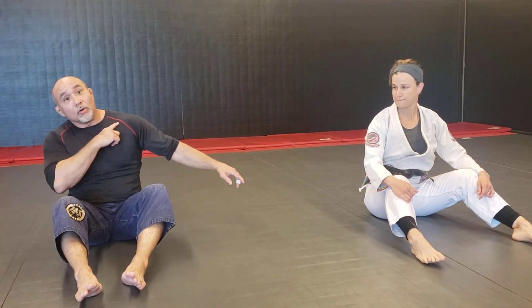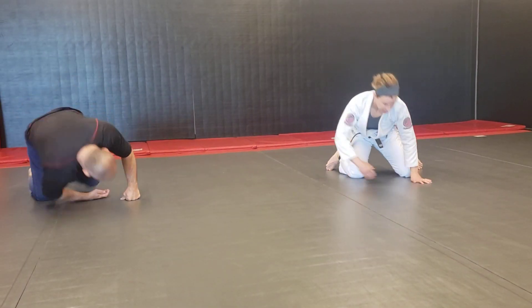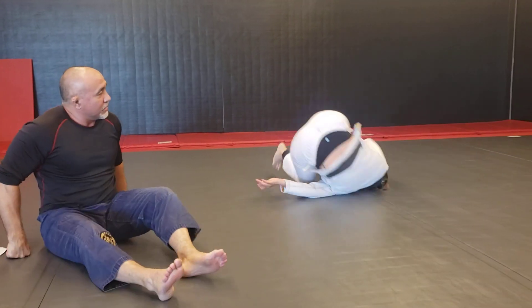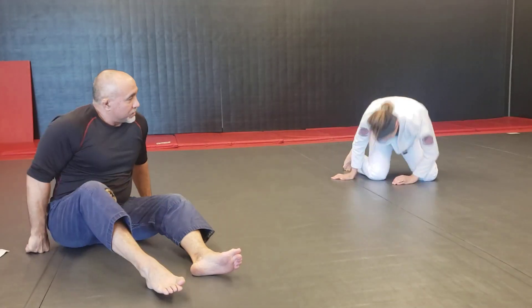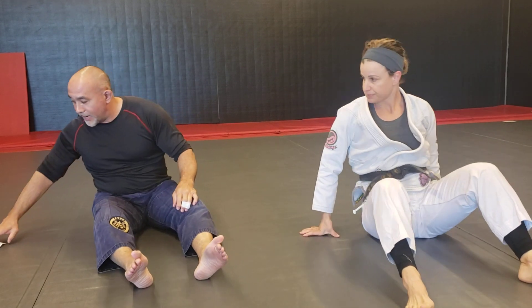Now we're going to do some back rolls and forward rolls. If you don't have room to go up and down a mat, we'll do them in place. With the back roll, you don't want to go over your head — you want to go over your shoulder, keep your neck out of it. Lower the shoulder, then go back over on the other shoulder. Both sides: one side, then back over on the other shoulder, then the other side. Keep your head not touching the mat so if somebody big is stacking you, you won't get your neck hurt.